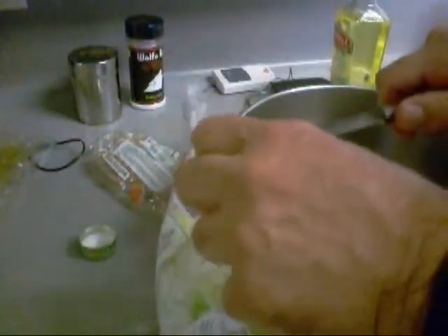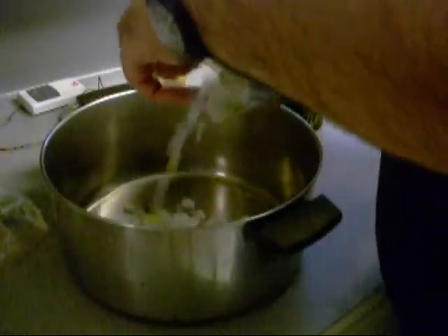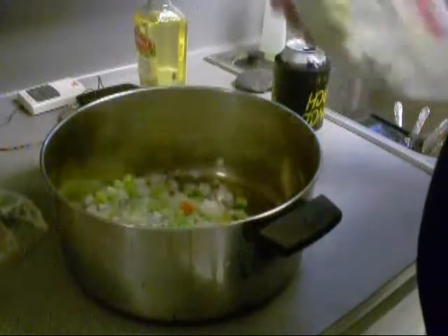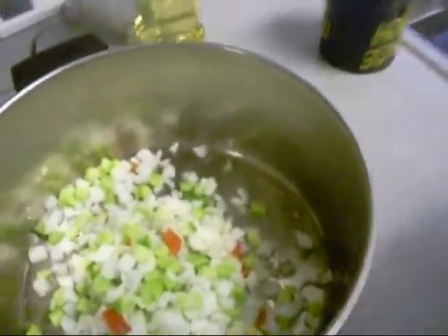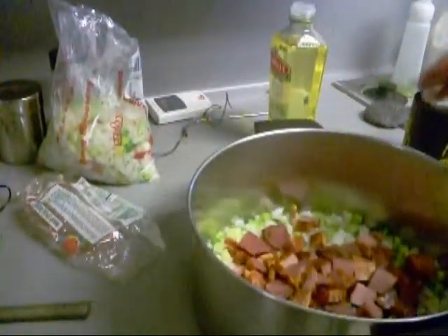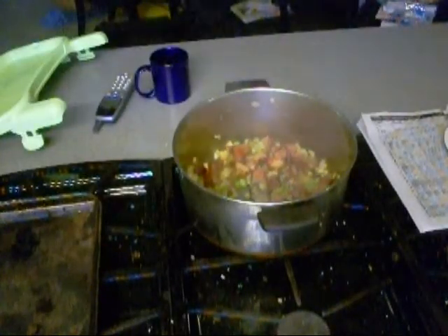I'm going to put some of this seasoning blend in here — it's non-union since it's made in Tennessee, I figured that. I got some fans up there too. We're going to put about half the bag, about two cups, with the tasso. The vegetables have been sweating down for about ten minutes and I've been stirring them.